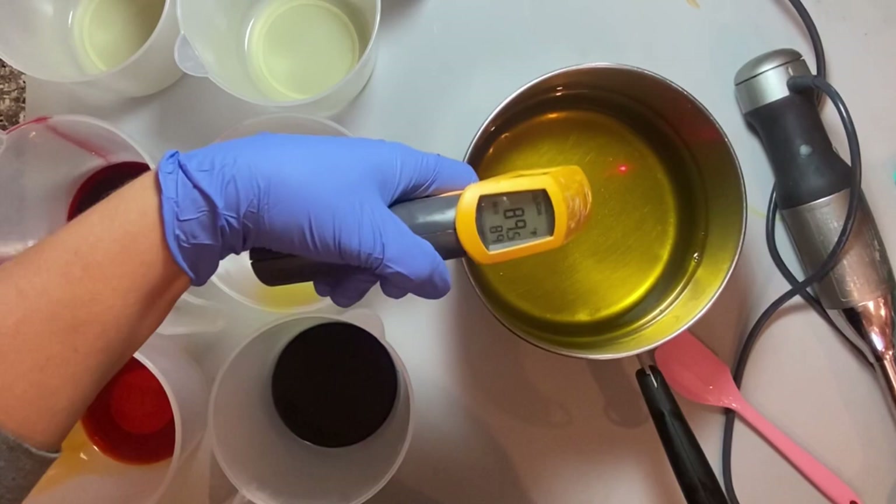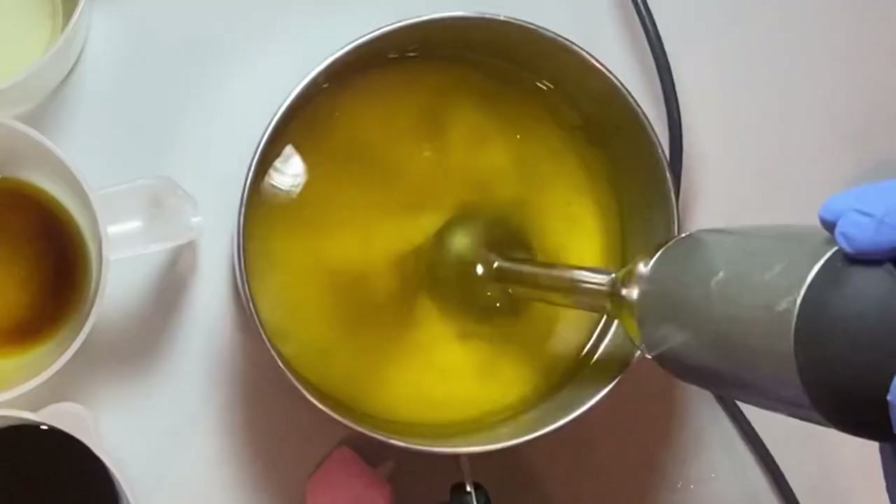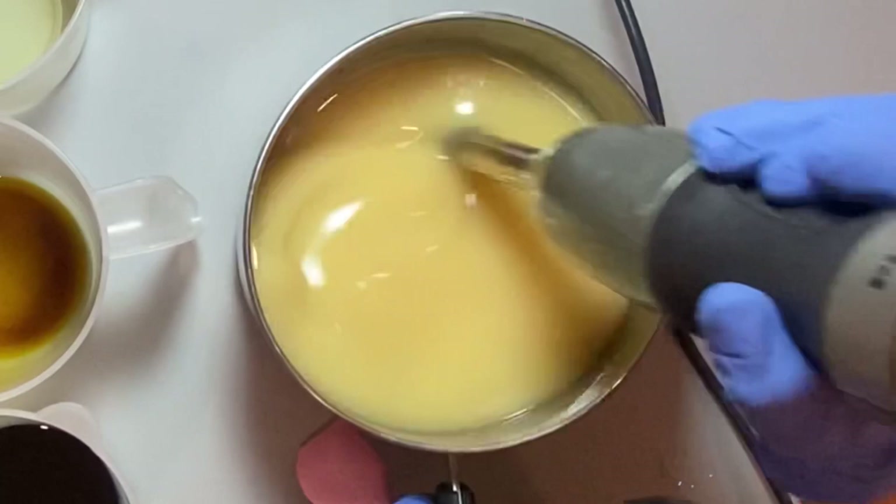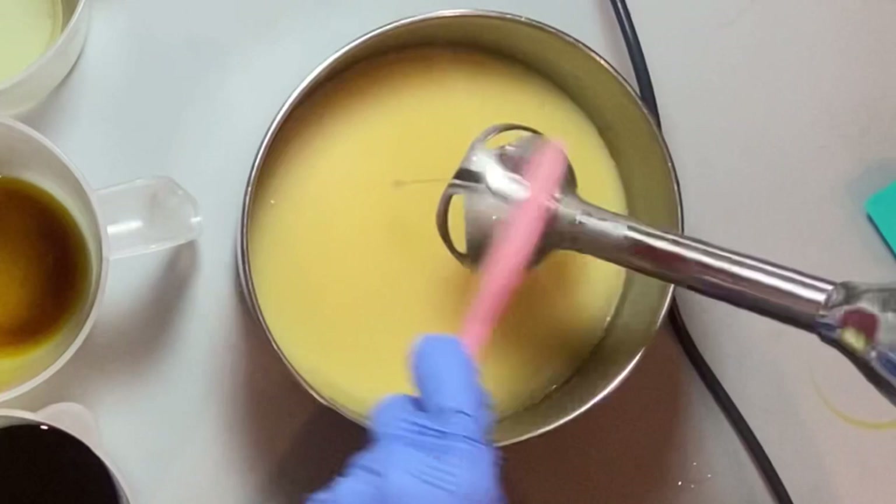So I'm at about 90 degrees Fahrenheit. I want this really light trace, so I'm just moving it so the oils aren't sitting on the top anymore.